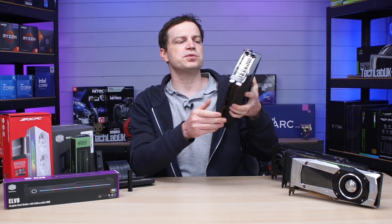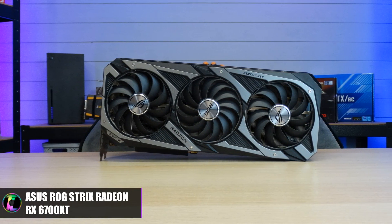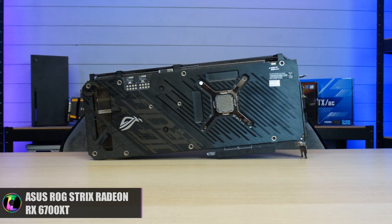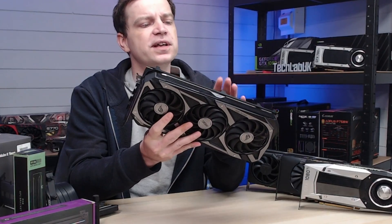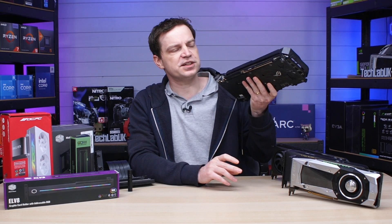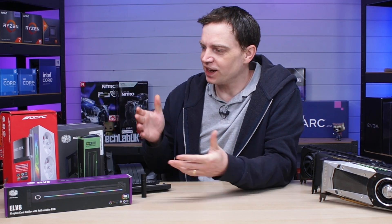A lot of that is down to the actual size of the graphics cards as well as the way they're constructed. I tend to find that you get a lot of issues with cards like this one — this is an AMD Radeon RX 6700 XT, the ROG Strix model. It is just completely over-engineered, so heavy, and the way it's designed just isn't very good. There is a lot of weight on the back and the card sags. You do tend to see this a lot on these overly engineered large AIB cards.